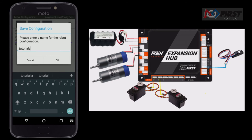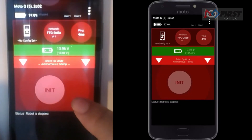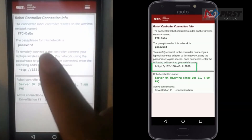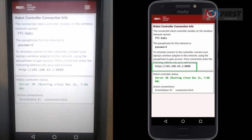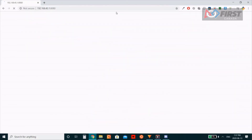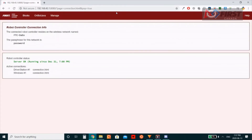Name your configuration — I will name this one 'tutorial'. Click OK. Once you are done naming, click activate beside the name. Finally, hit the back arrow. Now click program and manage. Then, on another device, connect to the same Wi-Fi network your phone connected to — the password is still 'password'. Next, navigate to the web address shown. Everyone's web address will be different depending on your service provider and the IPv4 address assigned to your device. If connected and navigated to the correct address, you should see the robot controller dashboard appear. From here, you can program your robot in Blocks or OnBot Java and manage settings of the control hub.